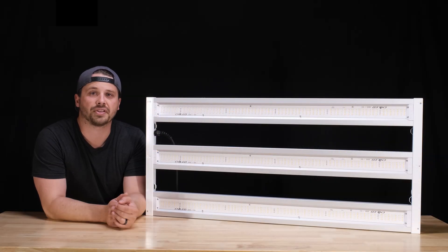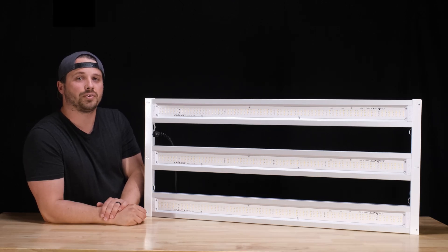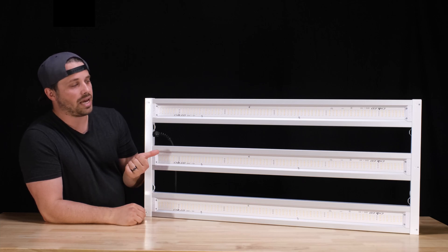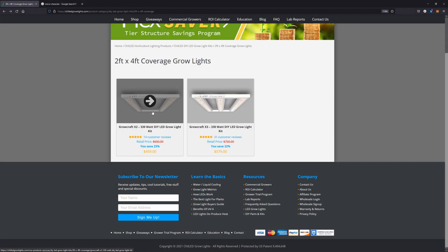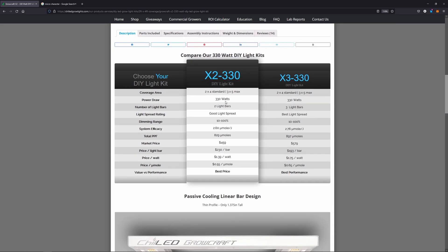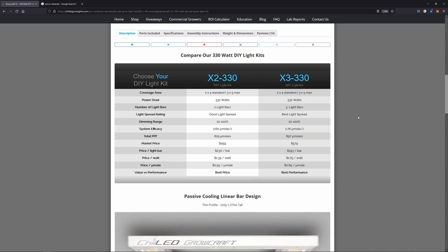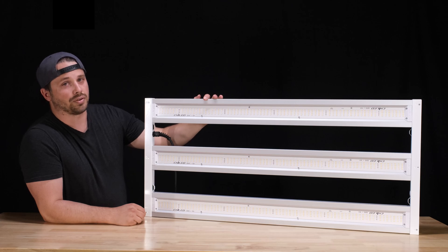Chilled reports a system efficacy for this light of 2.76 micromoles per joule, and a total PPF output of 897 micromoles per second. Within the Growcraft series, Chilled recommends two different lights for a 2x4 space. The X3 would be their enthusiast or performance level light. They also make an X2 with just two bars. Both lights share the same HLG 320 watt driver from Meanwell, so the X3 has an additional 280 diodes plus the reds to distribute all that power compared to the two-bar version — meaning each diode runs a little cooler, a little more efficient, with higher output.